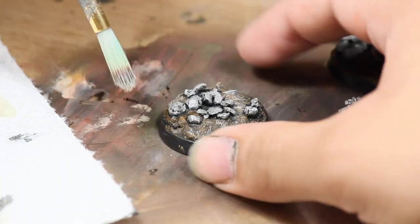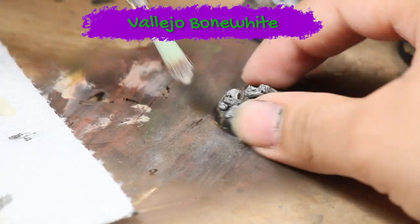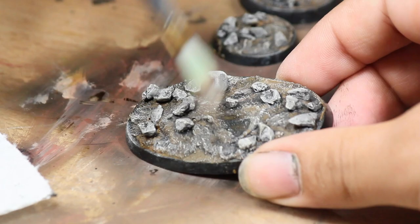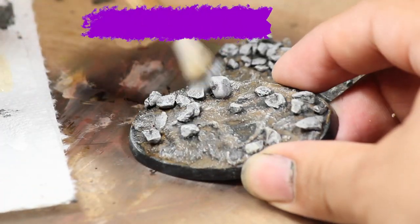Once that was dry I dry brushed all of the brown parts of the base with some Vallejo Bone White. And then I dry brushed just the rocks with some white paint.